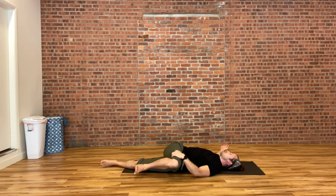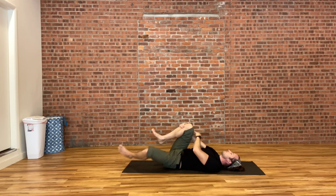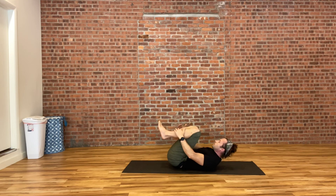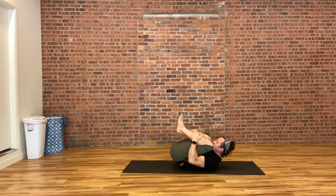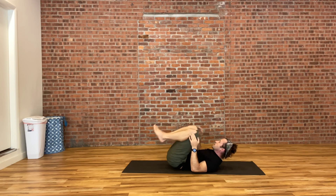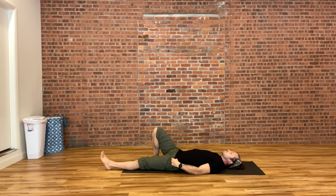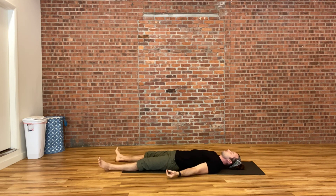Whenever you're ready, slowly bring both knees back into your chest one last time. Tuck your forehead up into your knees, making your body like a little itty bitty seed. Then straighten out your arms and legs into your Savasana pose. Let your feet splay out, opening to the sides with your palms facing the ceiling. We'll take the next few minutes to rest in stillness and silence, taking in the full effects of your yoga practice.